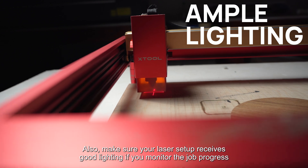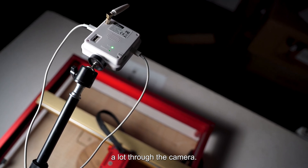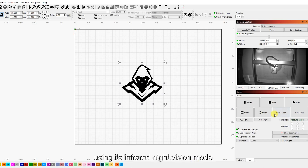Make sure your laser setup receives good lighting if you monitor job progress a lot through the camera. Cameras like the Minchin Laser Cam also work in low light conditions using an infrared night vision mode.